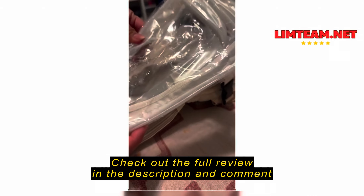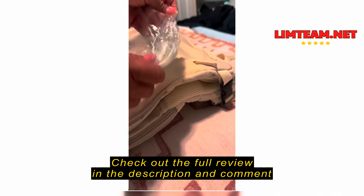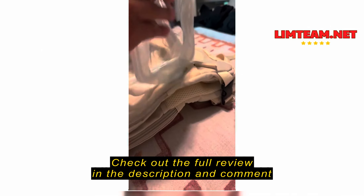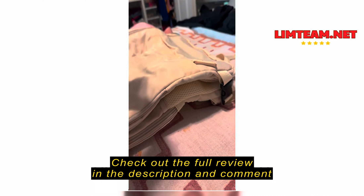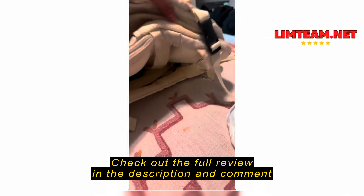This looks great for makeup, waterproof. Makeup bags — this is really amazing for traveling.